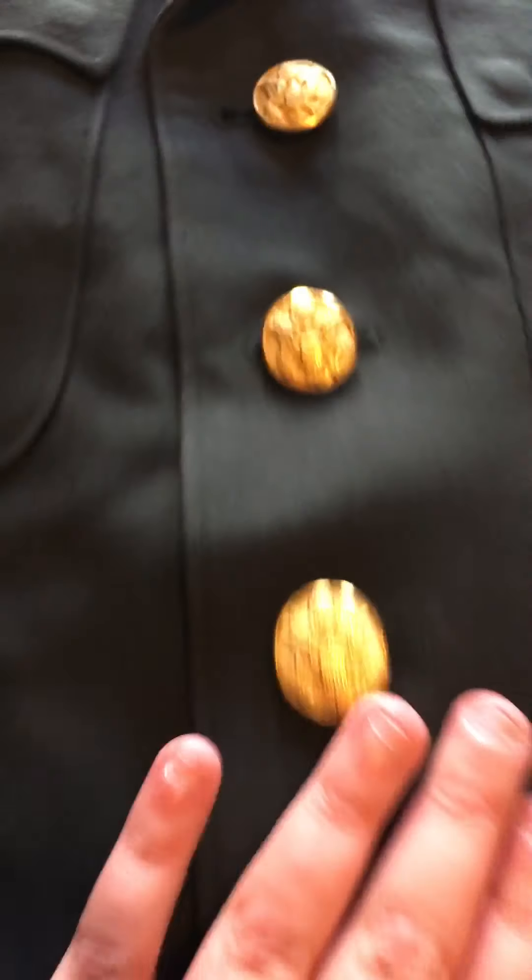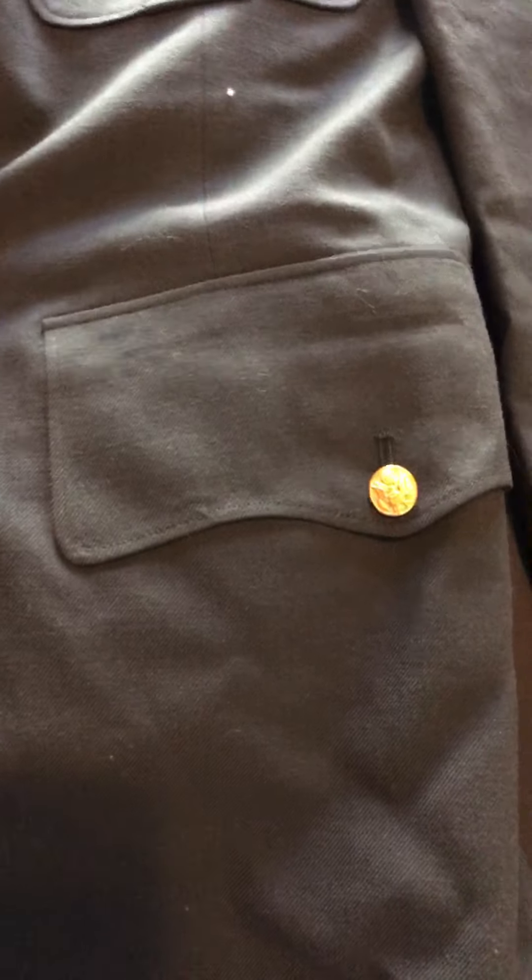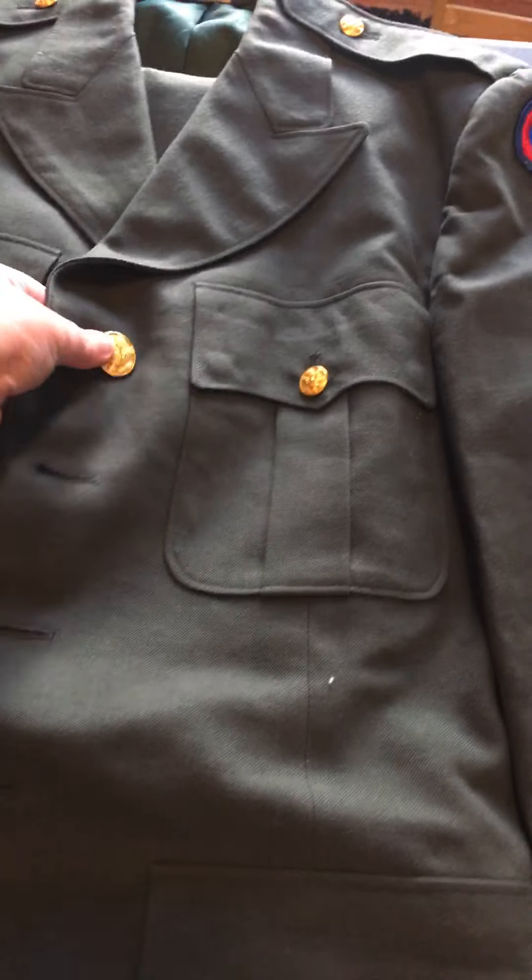You can see from the buttons — there you go, there's the buttons. There are also tinier ones and they're all the same, they're not any different. Let me get this on so I can show you the pants.